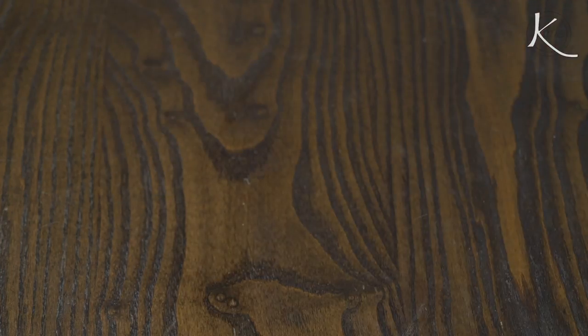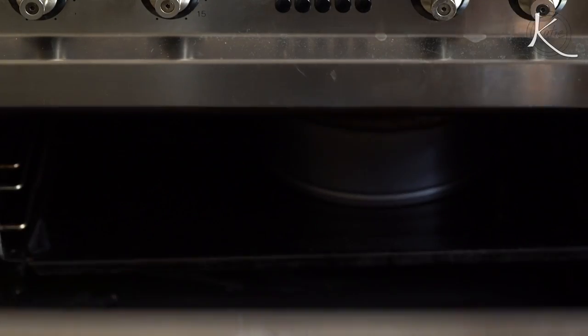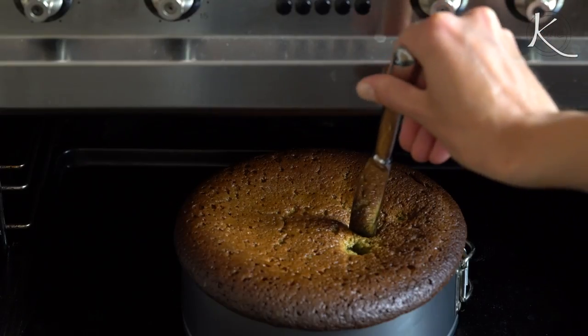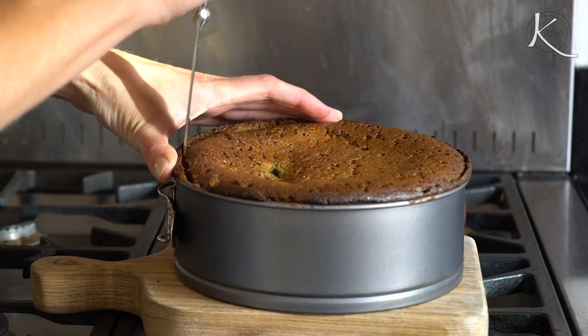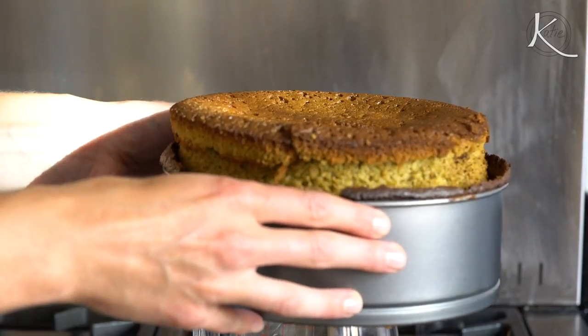Caroline, your directions are so good and detailed, but I missed that last part about filling it to an inch from the top — so you'll see what happens to mine. It obviously still turned out really well. Put it in the oven to bake for about 40 minutes. The cake should be golden brown — check it by poking with a toothpick or knife to see if it comes out clean. Set aside and let it cool for 20 to 30 minutes, then loosen the edges with a small butter knife.